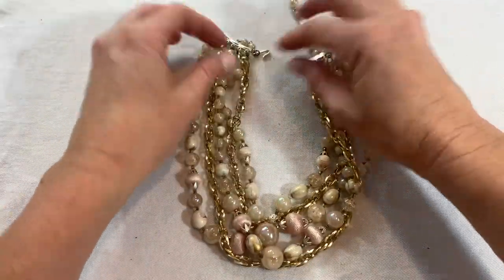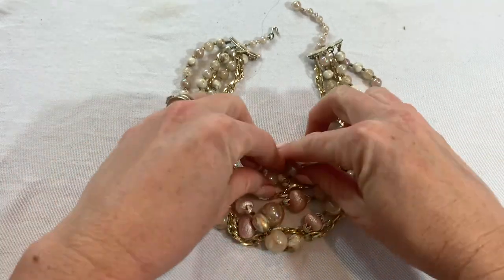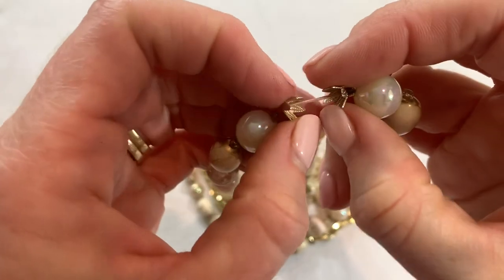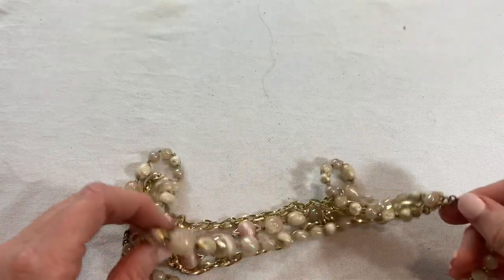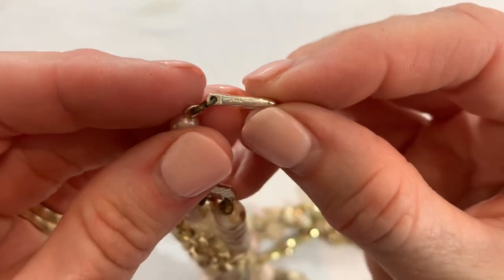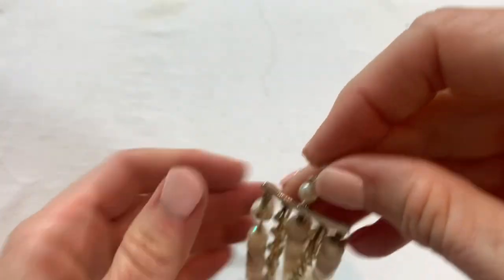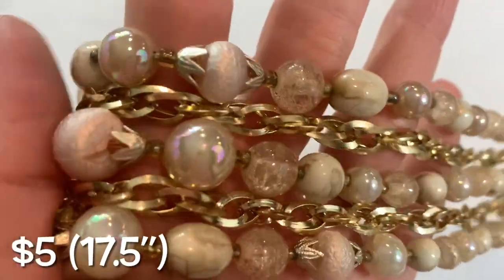We have another vintage necklace here — really pretty pale pink and champagne colors. It looks like maybe there's a missing bead because the end caps are still there. It does say something — probably Japan. Yep, it's a vintage Japan piece. Pretty beads!